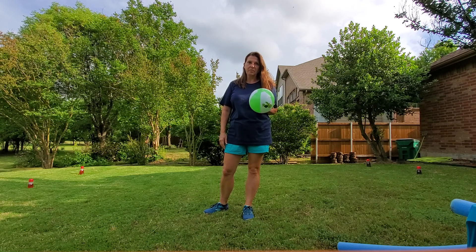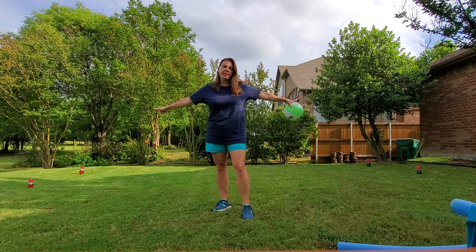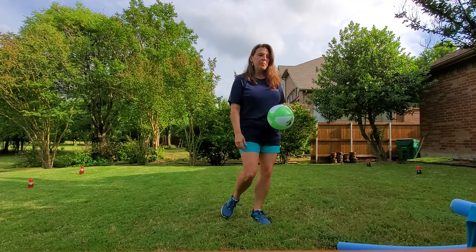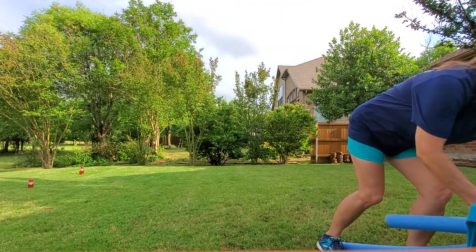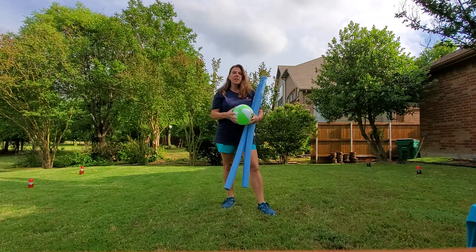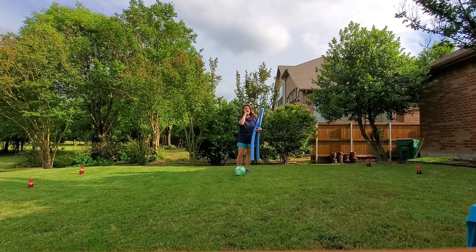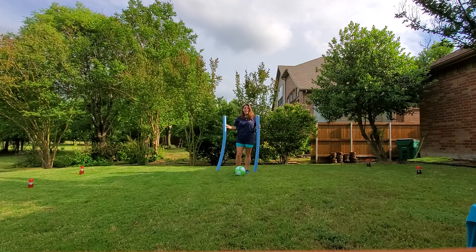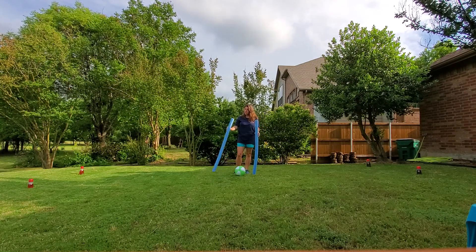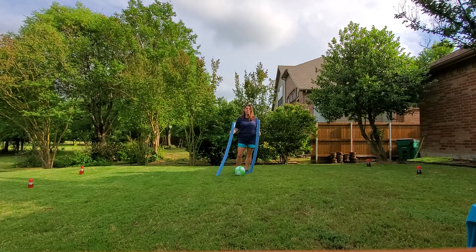To set it up, you're going to put goal markers at opposite ends of your play area. To play, two players — one from each team — are going to go to the middle of your court. You're going to put the ball down on the ground and face each other; this is called facing off. When somebody says go, both players are going to try to hit the ball with their noodle and try to score in the other person's goal.